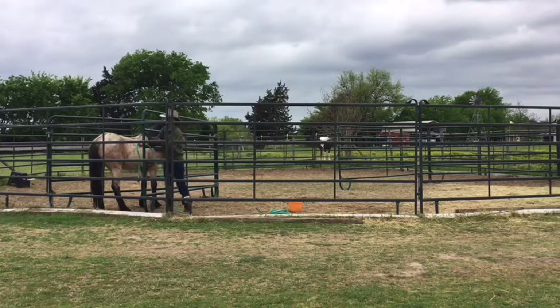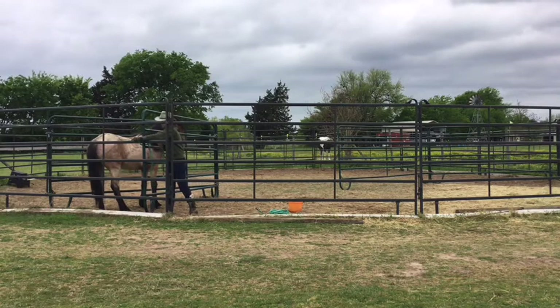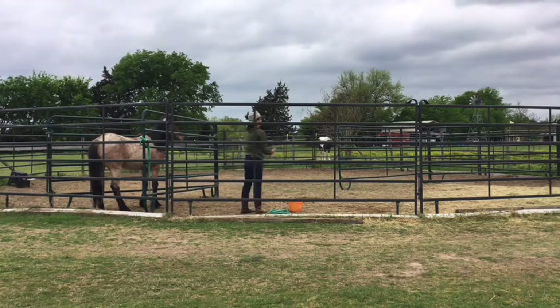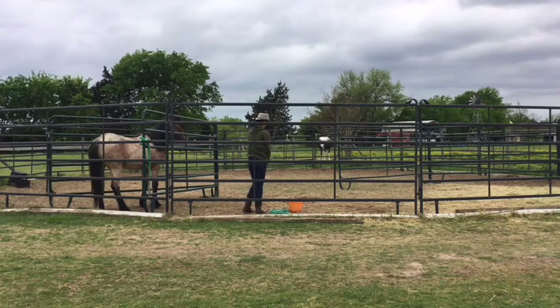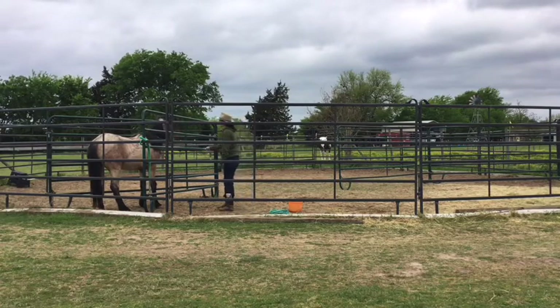I don't recommend doing this if you are inexperienced with wild horses, because you could put too much pressure on them and get yourself hurt or get somebody else seriously hurt. I only recommend doing this as an experienced horseman or with an experienced horseman.